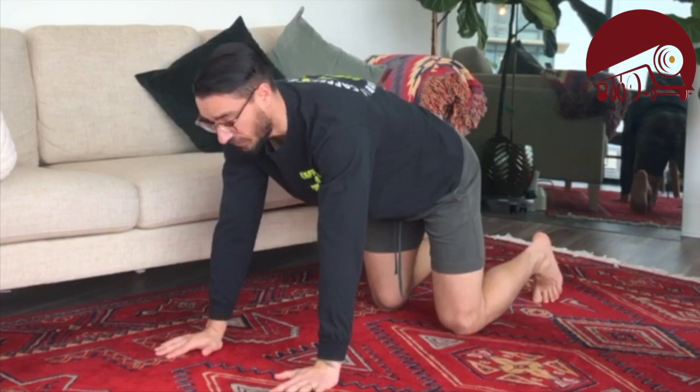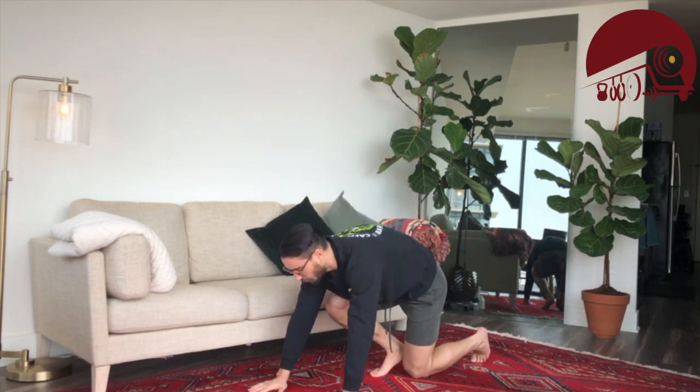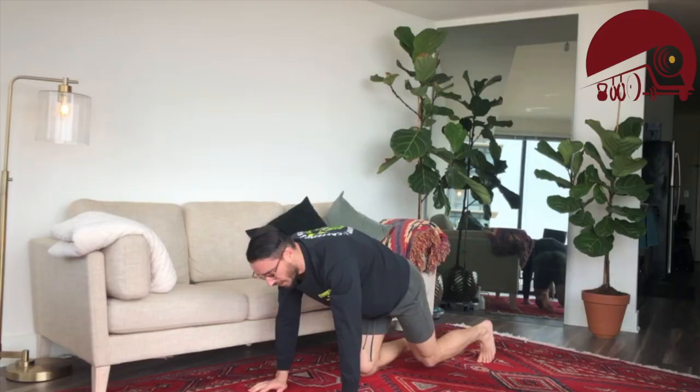A couple of things I want to talk about on this mountain climber: for the love of all that is good, avoid this — where the butt is kind of popping up and down. We want to avoid that. Another thing — you guys are probably going to laugh but I see this more often than I'd like to admit — we want to avoid just pedaling the feet back and forth without letting them come off the ground. That's not what I'm looking for.